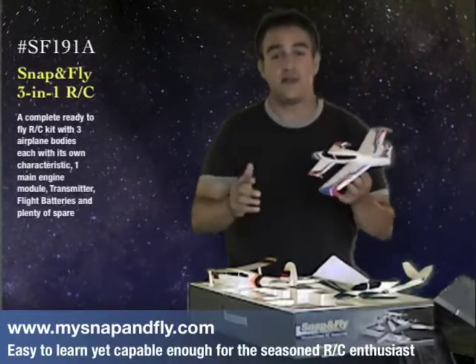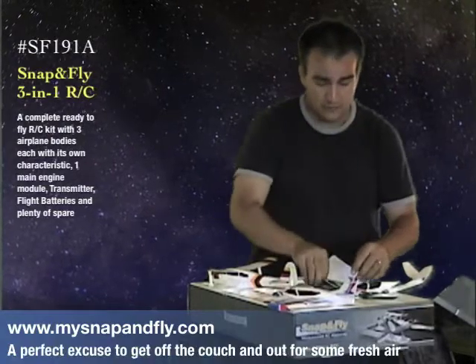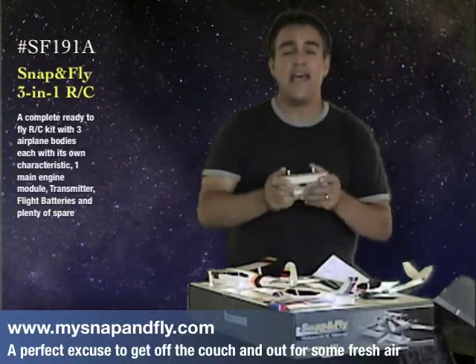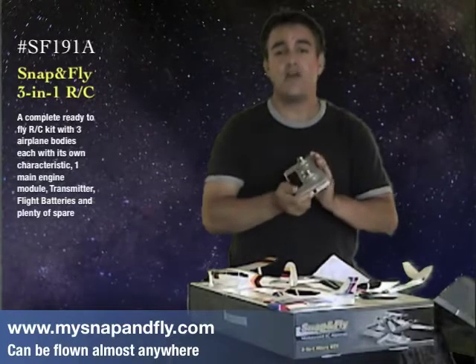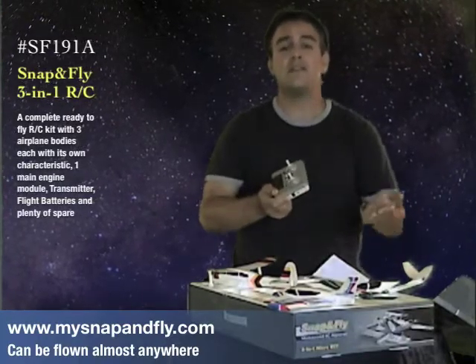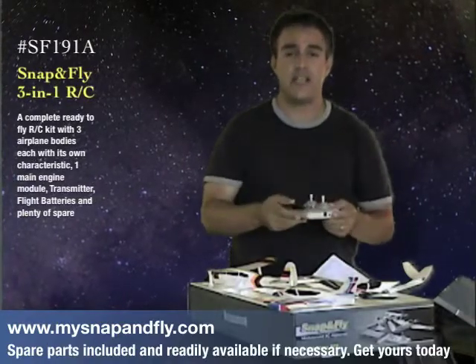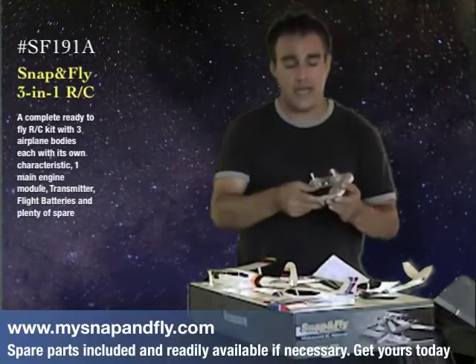Besides the three planes, of course you get your transmitter. With your transmitter, it's so easy — it fits right in the palm of your hand. And this is a six channel transmitter. So you'll be able to not only fly today's Snap and Fly models, but tomorrow's as well, with different sizes potentially coming, and also more and more features as different planes come out.